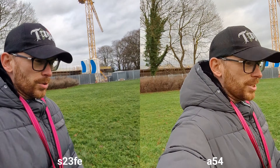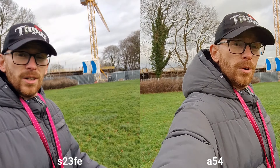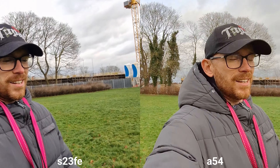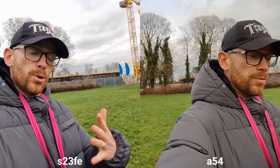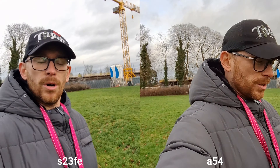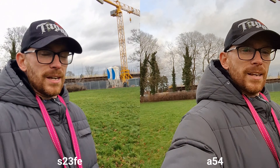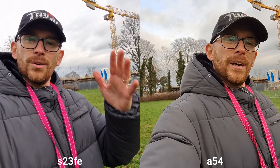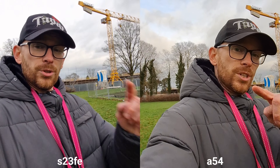This is steady mode and it's great because this is available on both of these devices. S23 FE has way more options — you've got portrait video mode, and there is also director's view which is not available on Samsung Galaxy A54. However, on the other side we've got macro mode on Samsung Galaxy A54, which is not available on FE.